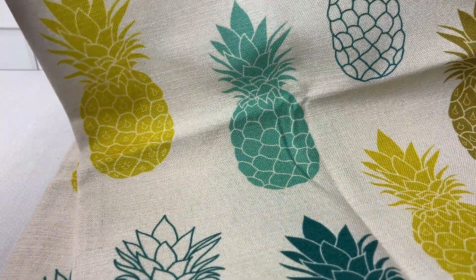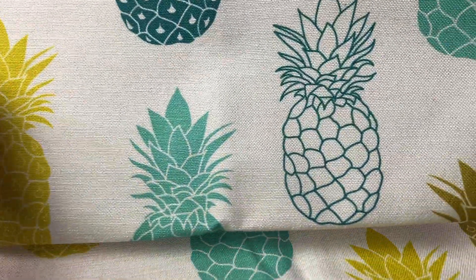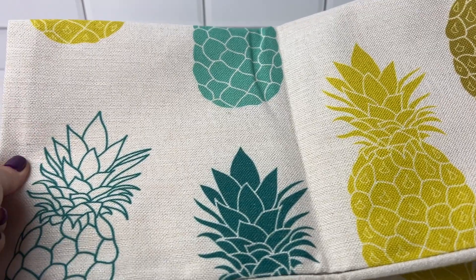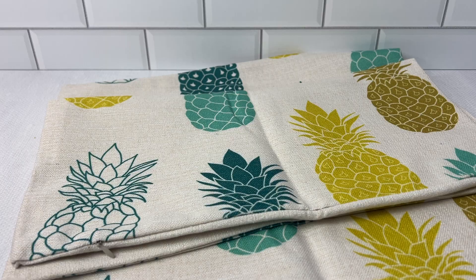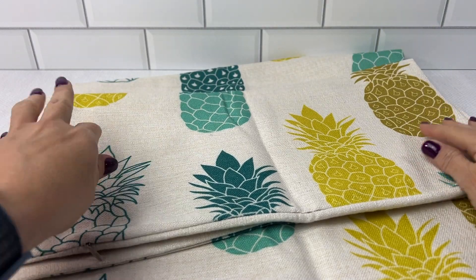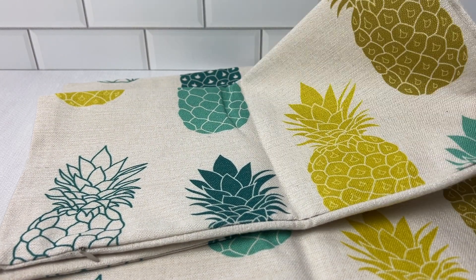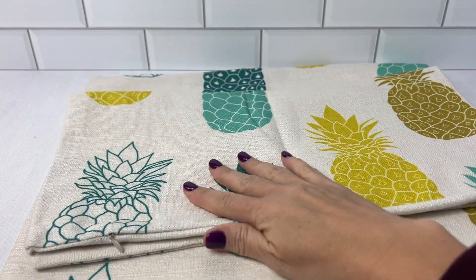The pineapples are all kinds of different pineapples — very visually appealing, super cute, springy, and fun. And like I said, they measure 18 by 18, so keep in mind that you do need to put the pillow insert inside. But I highly recommend these pineapple pillow covers for your spring decor.